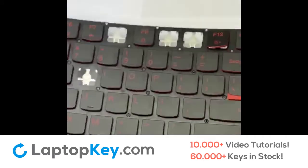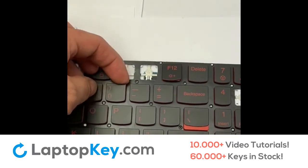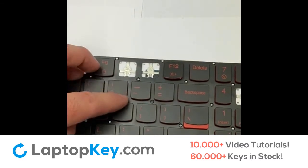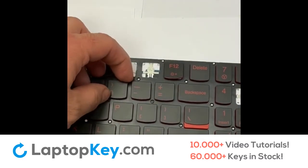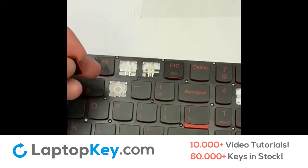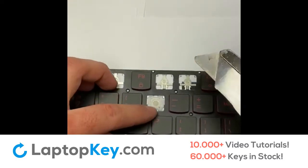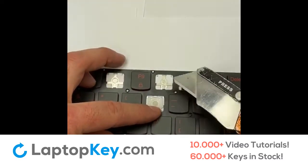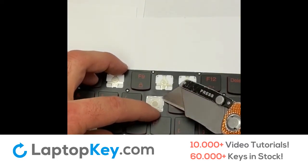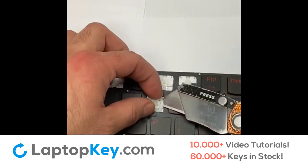Moving on to a different hinge style. Once again, place my finger underneath one of the corners — this process will vary. For some of them it's on the lower corner, and for this one I'll place it below the upper right corner. It comes right off. Then grab my knife, hold the hinge with one finger, and gently squeeze out this small plastic tab.